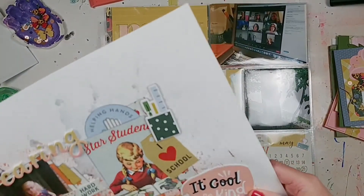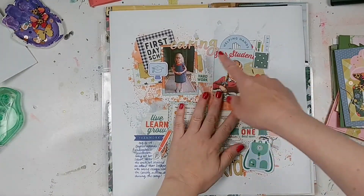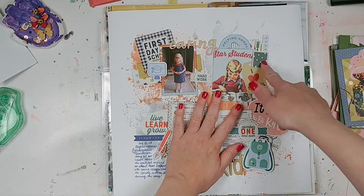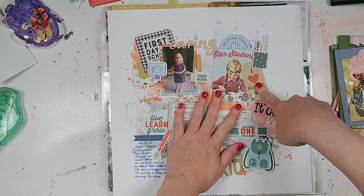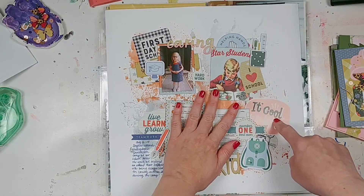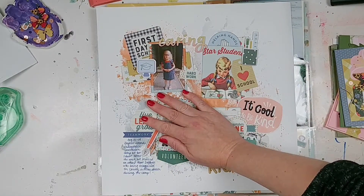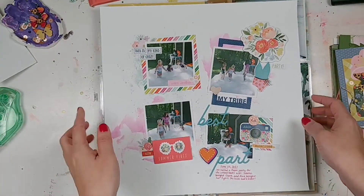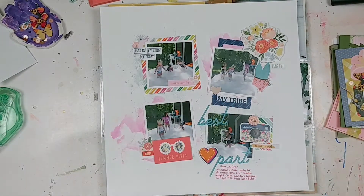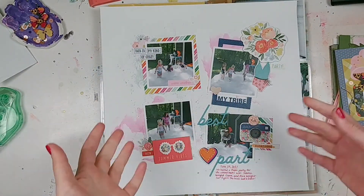I have another one — I'm going to cover part of it for privacy. I love making these sort of four-piece clusters. This is just using up some old Pink Paislee Authentique school collection stuff. My daughter got an award during her kindergarten camp at school — very exciting and I wanted to document that. And then here's another one doing the same sort of thing. It's a great way to use up scraps — using up some Carta Bella, some Simple Stories, some Pink Paislee, some Photo Play.